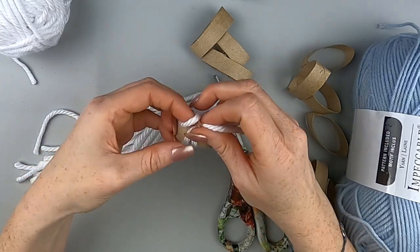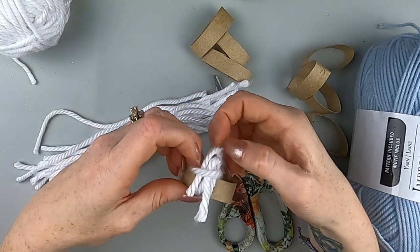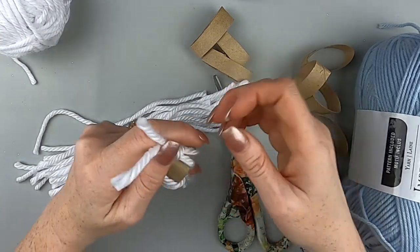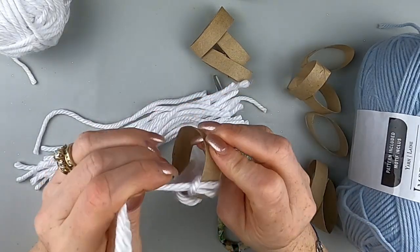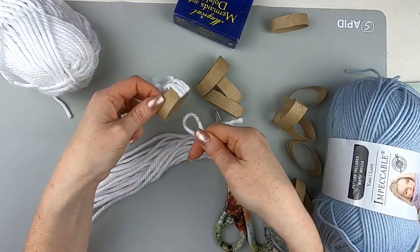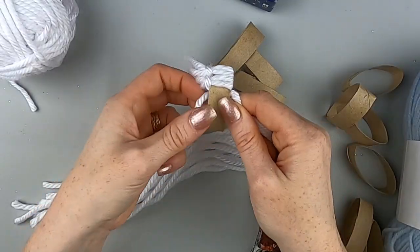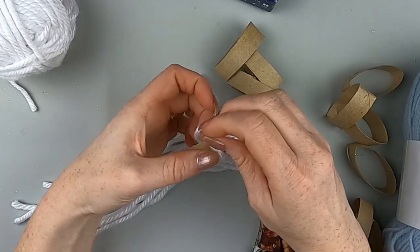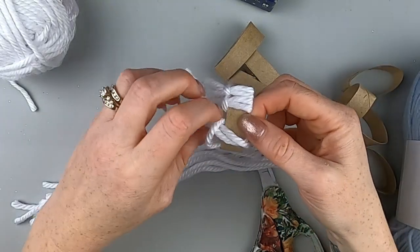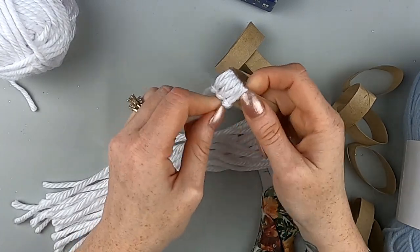What I'm doing is looping the yarn inside of the cardboard tube and then pulling the little legs through. You're just going to pull it tight — and that's it. You just keep doing that over and over. Make a little loop, put it through the inside of the toilet paper holder, grab the loop, then grab the little bottoms of the yarn, pull it through the loop, tighten it, push it over, and keep going.